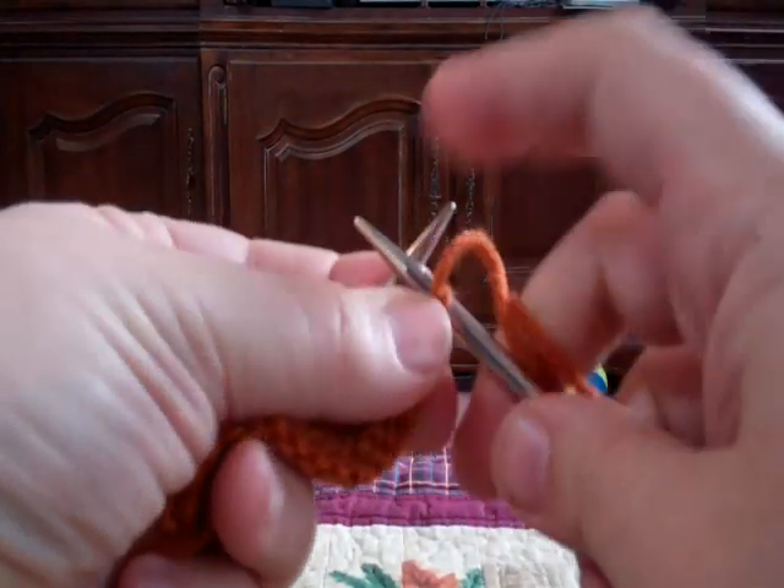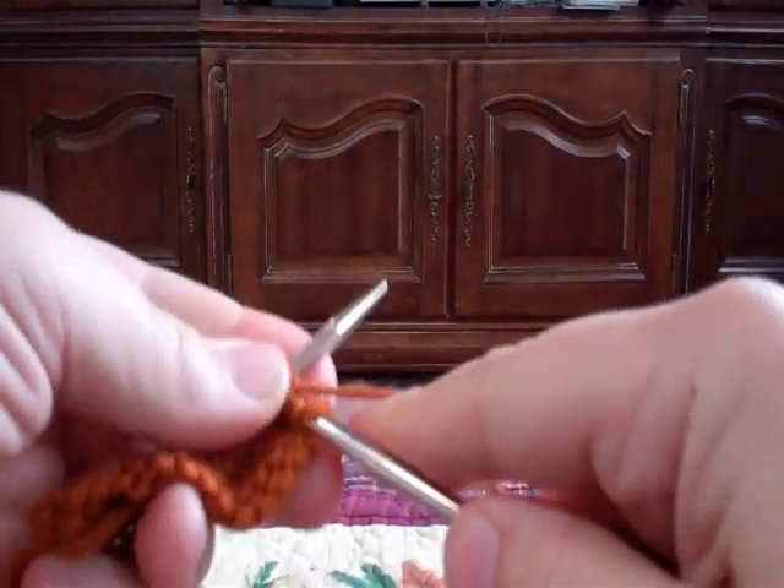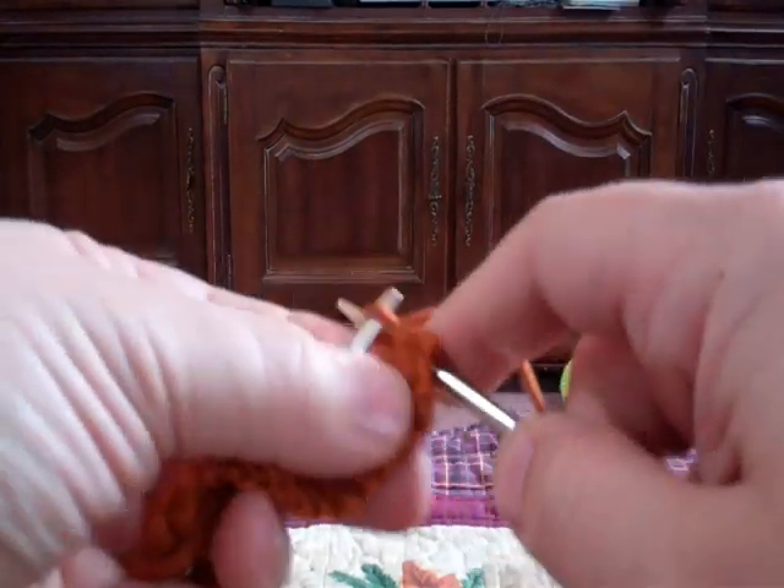The left-over loop stays behind, and we're going to purl two together just like this. According to the designer, this will help close the row. This is a different way of doing short rows.